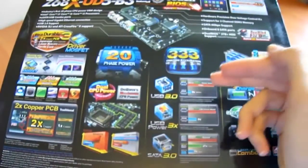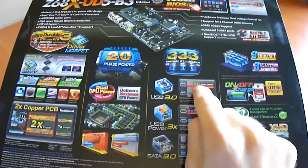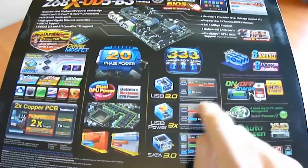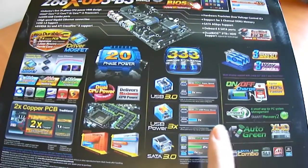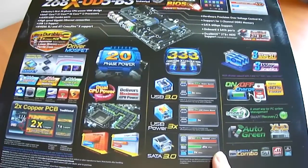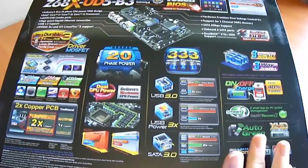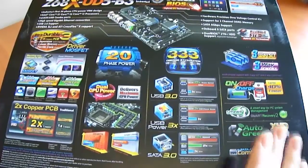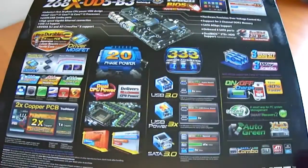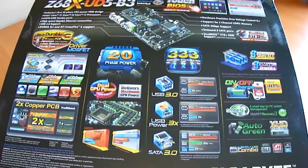The onboard 333 refers to USB 3 being 10 times more powerful at around 5 gigabits per second — the standard is actually 4.8, but on a Gigabyte board it may actually be 5 gigabits per second. Up to 3 times USB power, and up to 4 times the speed with SATA 3 in a RAID 0 configuration with SATA 3 6-gigabit-per-second drives. Auto green technology allows you to pair a mobile phone via Bluetooth; if you walk away from your computer it will put the system into a hibernation mode consuming less power.